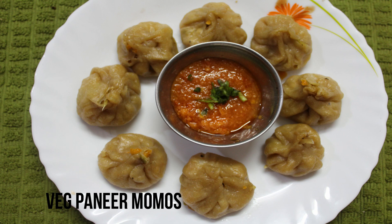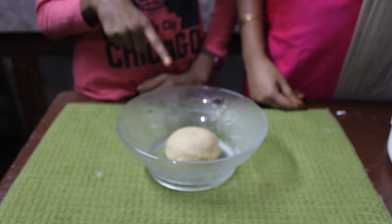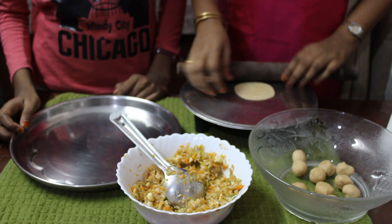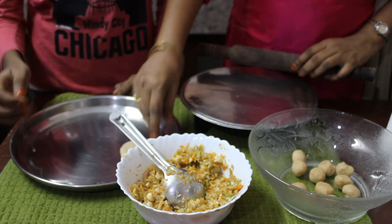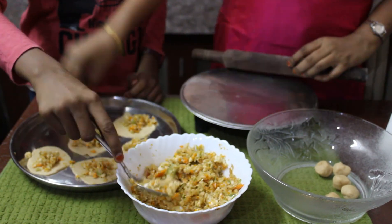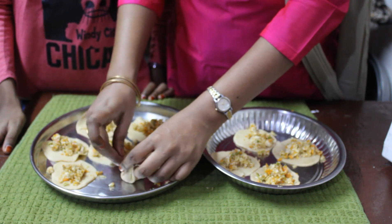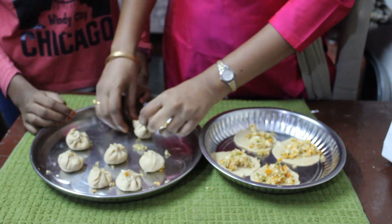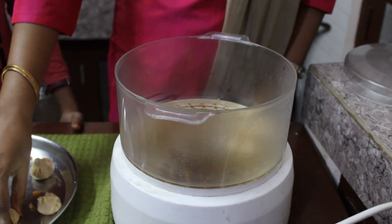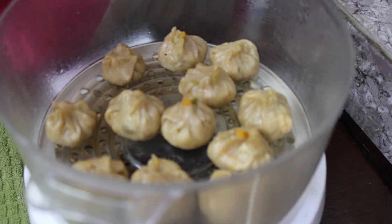Time for a snack — Veg Paneer Momos. Take half cup of wheat flour, salt, oil, and water and knead into a smooth pliable dough. Make the dough into small balls and roll each into a small circle. Place the stuffing in the center of the circle. Close the stuffing by making small pleats and bringing them all together at the center. Arrange the momos in a steamer — you can also use an idli pot at home. It takes 10 minutes to cook. The momos are now very well steamed.